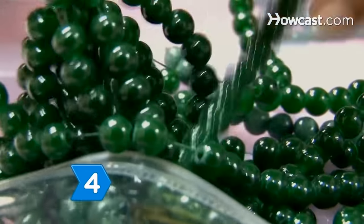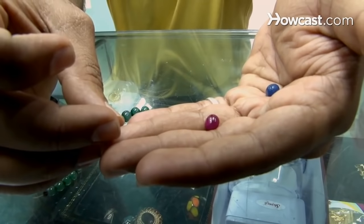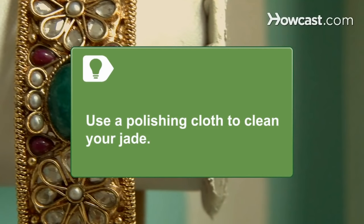Step 4. Examine the surface of the jade and look for imperfections, like pits or other marks. Look for slight variations in color throughout the stone. Real jade is typically not going to look absolutely perfect. Use a polishing cloth to clean your jade, as gem cleaners can damage the surface.